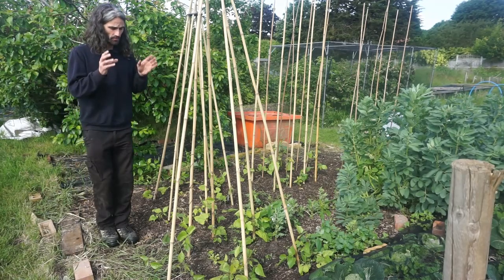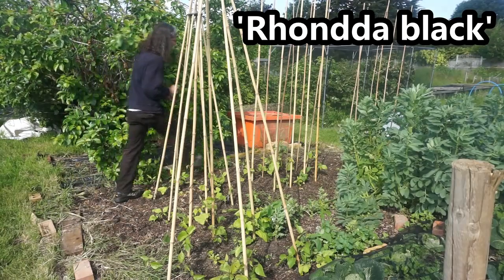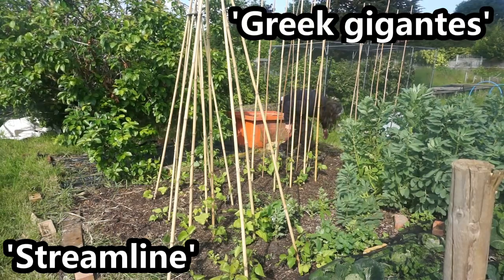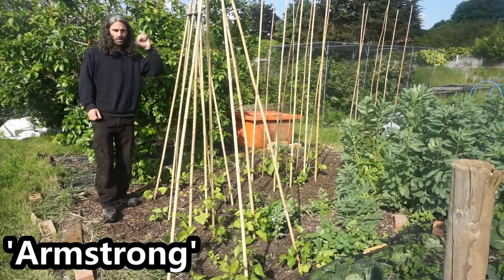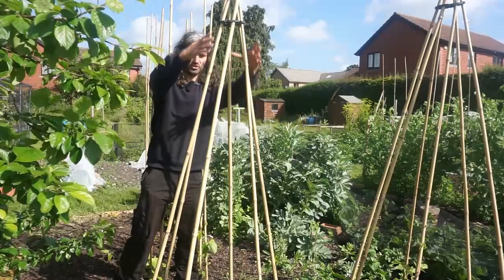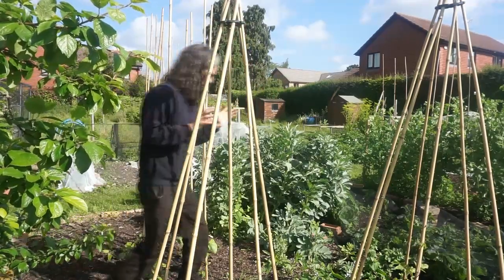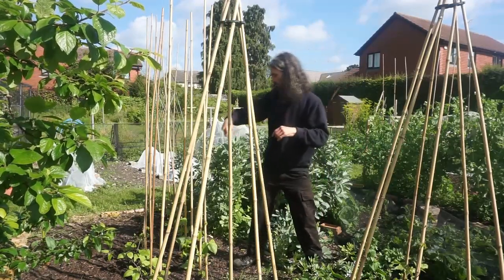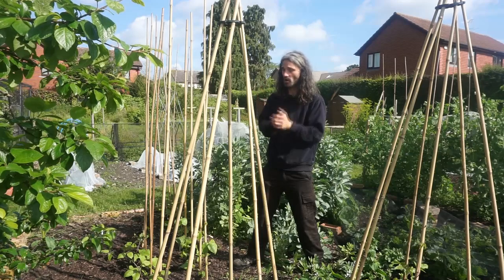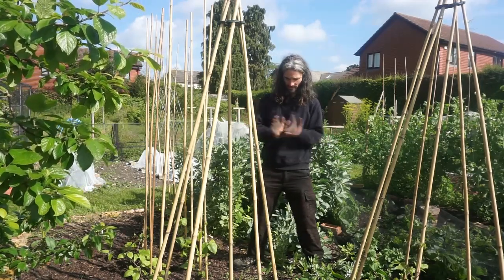Runner beans: planted 21st of April, planted out on the 20th of May. I'm growing an assortment of varieties — Ronda Black from the Rhondda Valley in Wales, Streamline, Greek Gigantes, Armstrong, and Scarlet Emperor. I like to grow a variety of varieties and see how they all do. Support structures: I've got canes up with little discs with holes to hold them together — generally two per cane. You have to make sure they're in nice and deep and firm because when the plant gets full of crop later in the season it can get quite heavy and blow over.